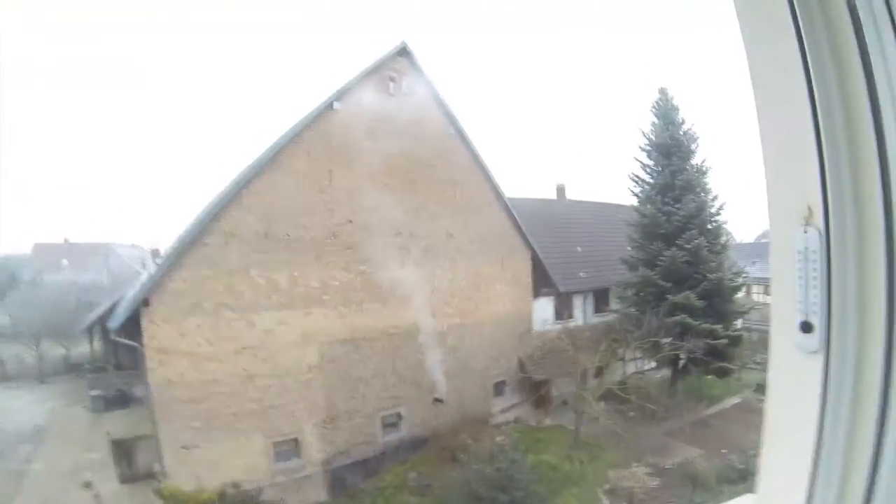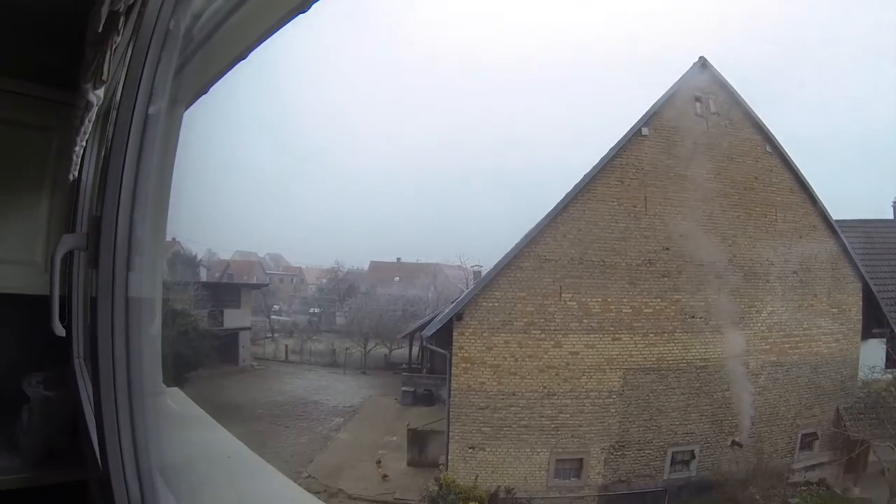I'm gonna close this window and stop recording. It's pretty darn cold out there.